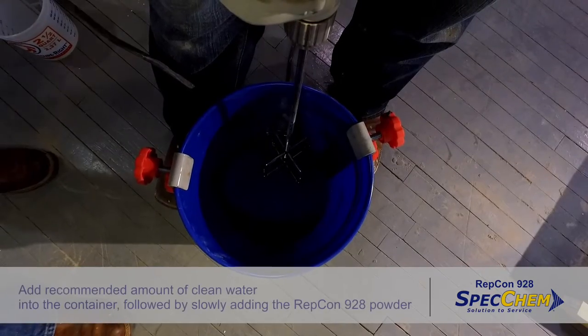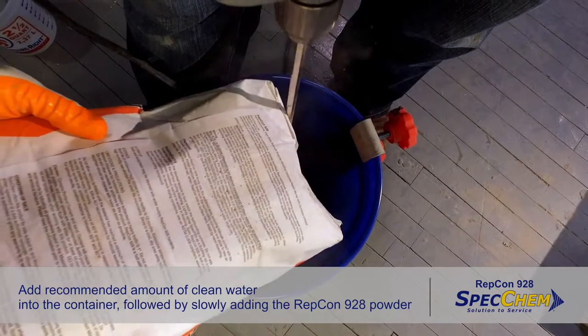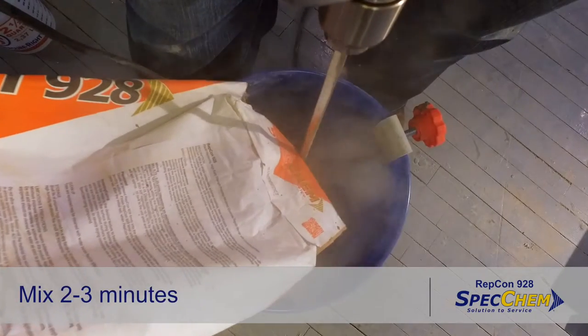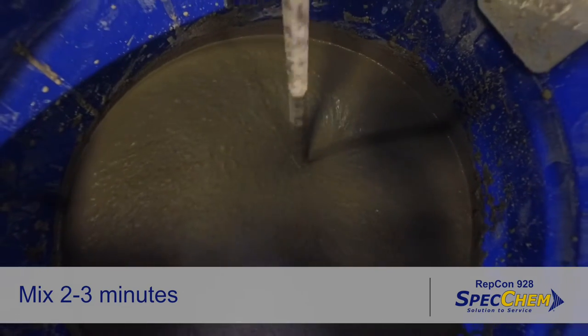All concrete surfaces to be repaired should be in a saturated, surface-damp condition with no standing water on the surface. Add the recommended amount of clean water into the container, followed by slowly adding the Repcon 928 powder. Mix with a low-speed drill or mortar mixer for 2–3 minutes. Mix only what can be applied within the setting period.